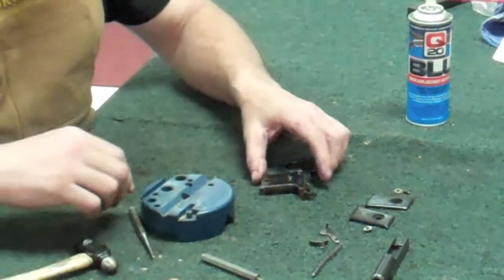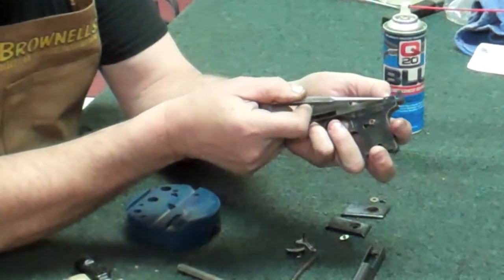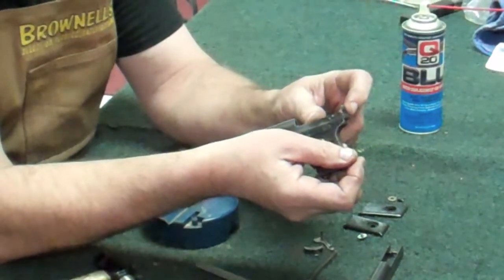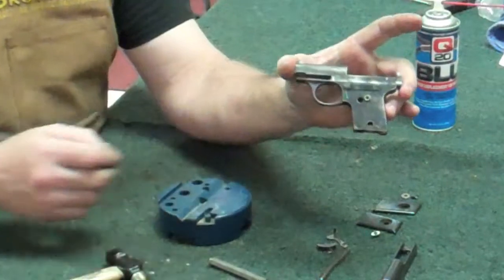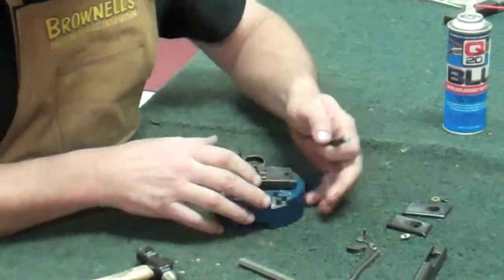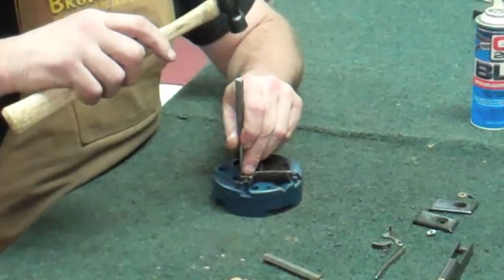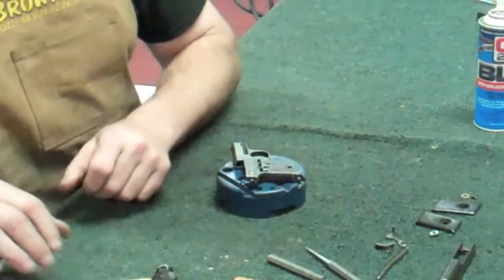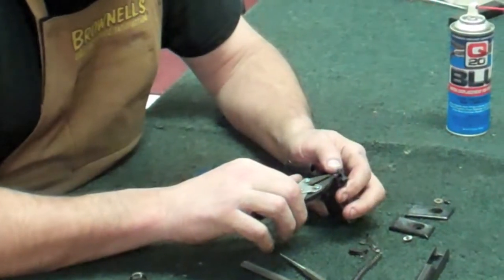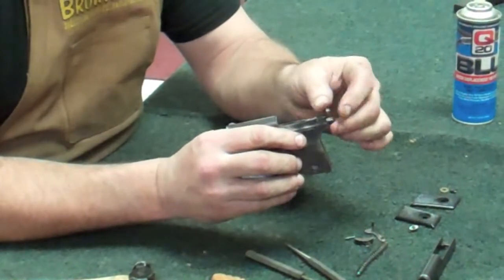With a small pin punch and a hammer, if you look right here very carefully, you're going to see a small little pin. We're going to punch that pin out — driving from right to left. Use parallel jaw pliers to pull the pin on out. Put your finger over the back so you don't lose it, and you can remove that piece.